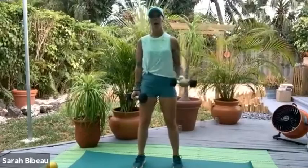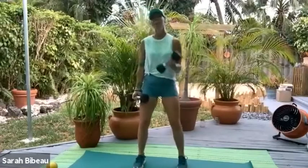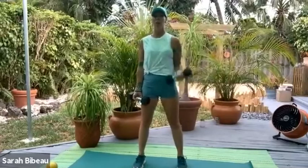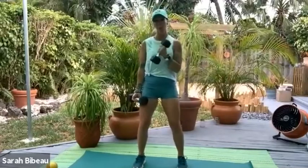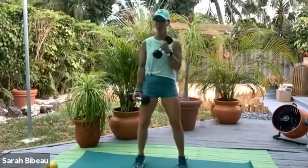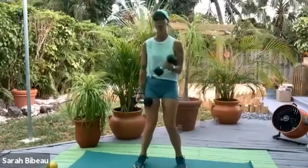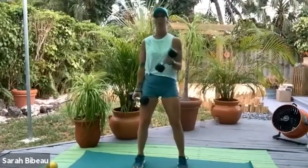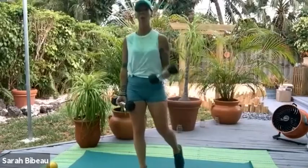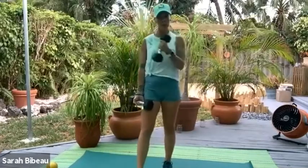All the way up and right back down — cross it over. Soften those knees again. Can you feel how the body wants to straighten out the legs? It wants to rely on the bones to hold you up, but we want the muscles to support you. Cross and open again. Soften those knees, take your weight — make sure it's even in the feet. Don't let the feet roll into the middle. It's 7, 6 — shoulders down and back — 5. Can you start to feel that nice warm feeling in the biceps?